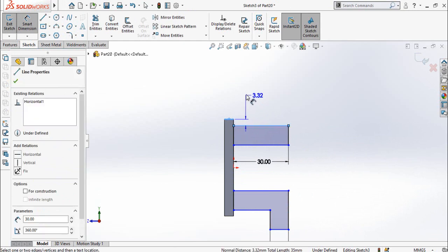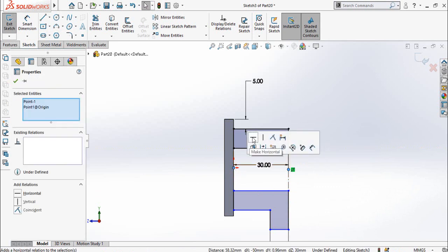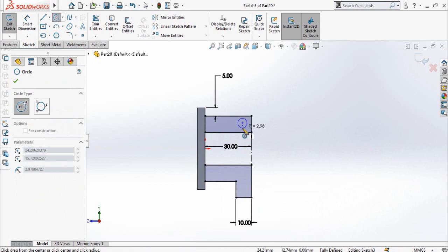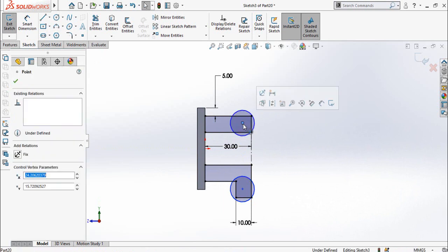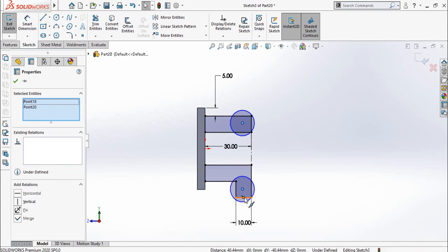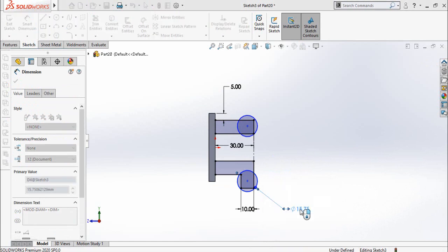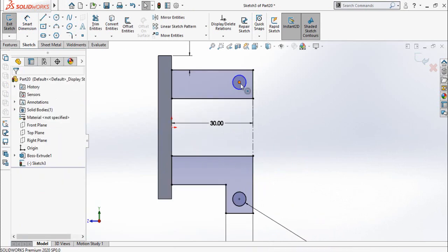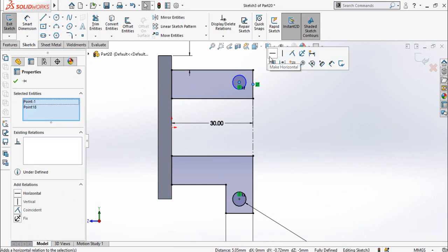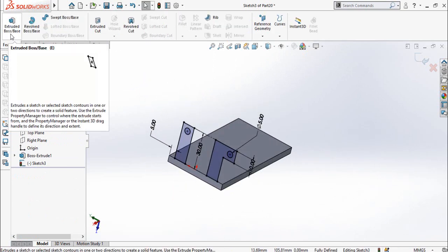Set the distance from here up to this line as 5 millimeters. Draw a centerline and connect both these points. After that, select this midpoint and the origin and make them horizontal. Now draw two circles, one circle here and the other circle here. Select both circles and make them equal. Then select this center point, this center point, and this midpoint and make them vertical. Dimension the circle — the diameter is 5 millimeters. Select this center point and this midpoint and make them horizontal. Also make this midpoint and this midpoint horizontal. Now our sketch is fully defined.